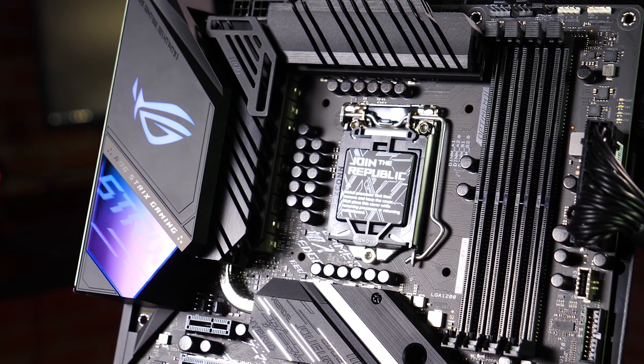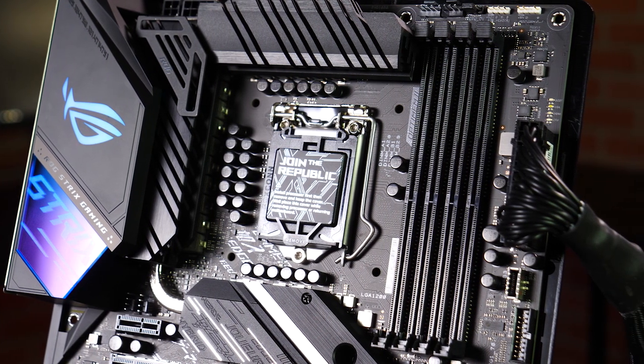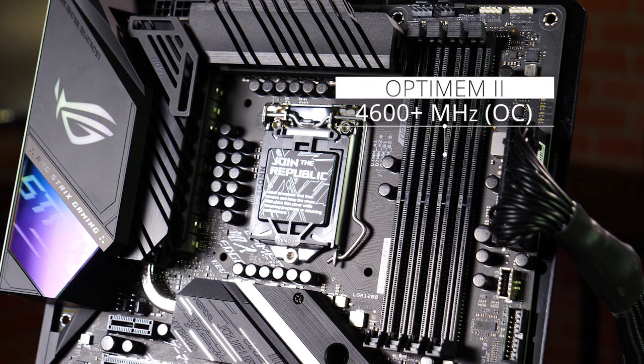To the right of the CPU socket, we have four DDR4 DIMM slots for up to 128GB of RAM. And thanks to our OptimM2 design and a new daisy chain topology, the Strix can drive two stick sets of RAM at speeds up to 4600MHz and beyond.